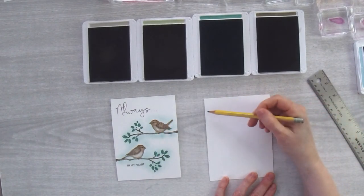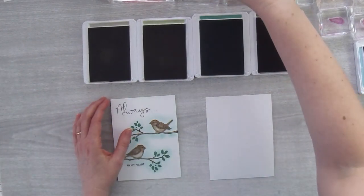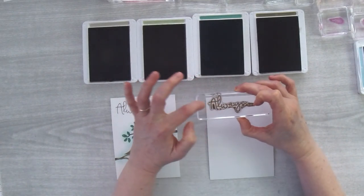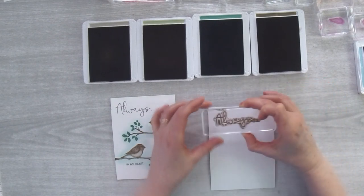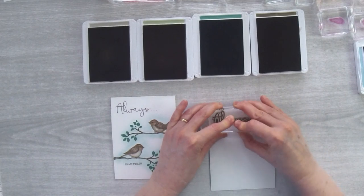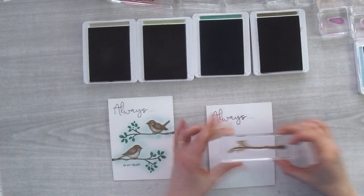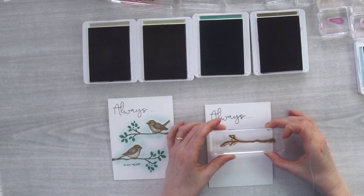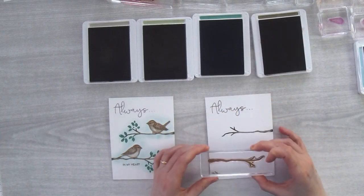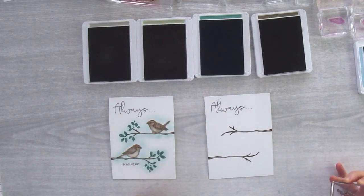So two and a half on this side, three quarters and four and one eighths on the other — those are my little cheater marks so I know where to stamp everything. I start with my 'Always' stamp, ink it up, and the crossbar on the A is going to line up with the three quarter inch mark, about a quarter inch from the side, and stamp it down. Then I take my branch stamp, ink it up, align with my mark, and stamp — then turn it and stamp the other branch almost off the paper.